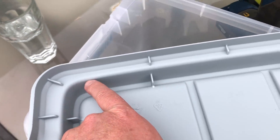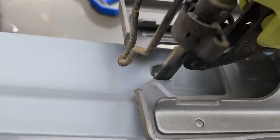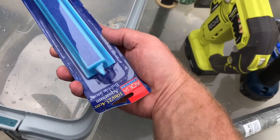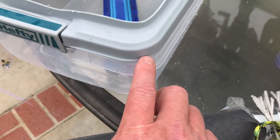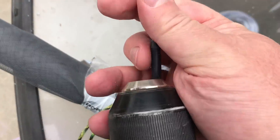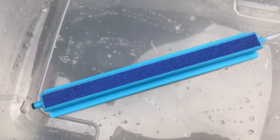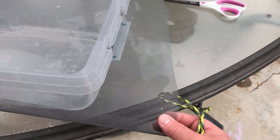I'm going to try to use this lid to keep the window screen tight. This stone should help get oxygen into the water, and the window screen will hold the seeds up.